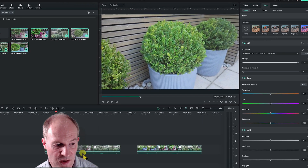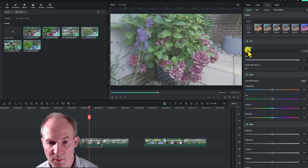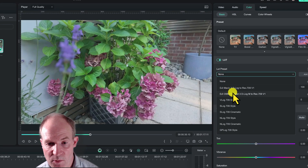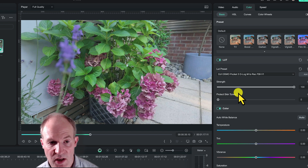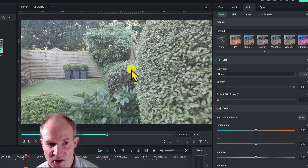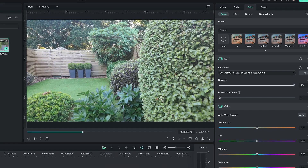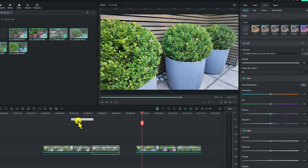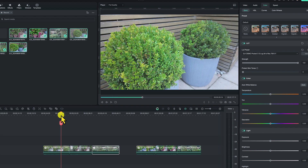Let's click on the next clip — currently the LUT preset is set to none. Click where it says none and choose the one we just imported: the Pocket 3 LUT log to Rec 709. You can see it's converted to Rec 709. Let's do the other log clip too — it's quite flat, but once we apply the LUT it changes to Rec 709. The colors between the clips are pretty much the same; there's a little bit of contrast difference due to lighting, but otherwise the colors match.